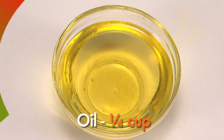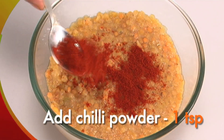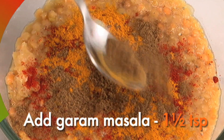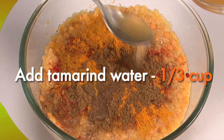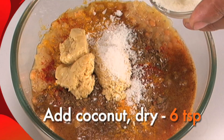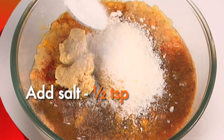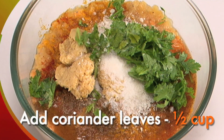Take 1 cup of cooked split red gram. Add 1 teaspoon chili powder, half teaspoon turmeric powder, one and a half teaspoon garam masala. Add in one third cup of tamarind water, one third cup of jaggery, six teaspoons of dried coconut, half teaspoon salt, and half cup coriander leaves. Mix well.